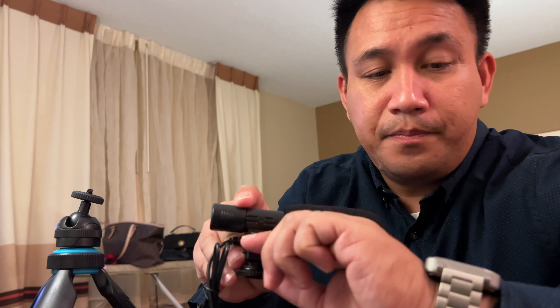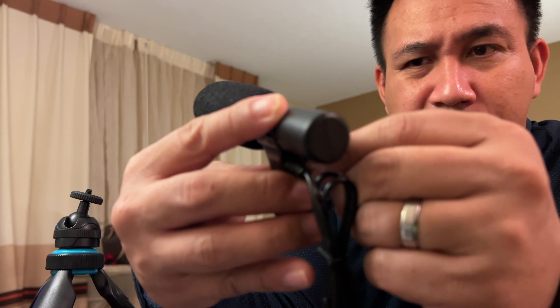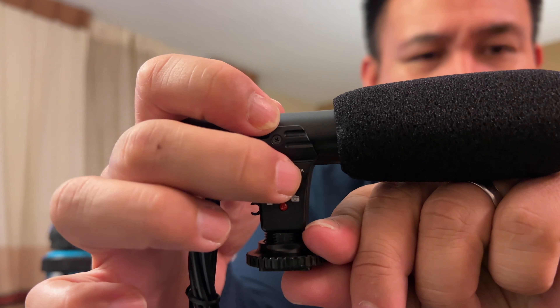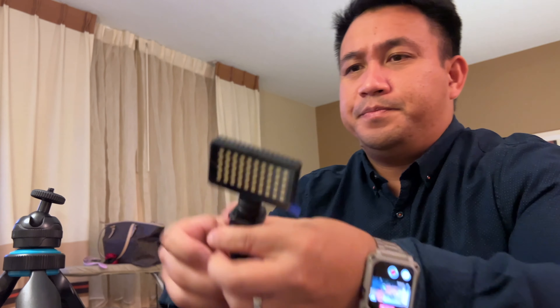I noticed something odd — the light only turns on when set to camera mode; in phone mode it doesn't seem to activate. Another con: it doesn't come with 3.5mm adapters to connect to an iOS device, so you'd have to get your own adapters separately.